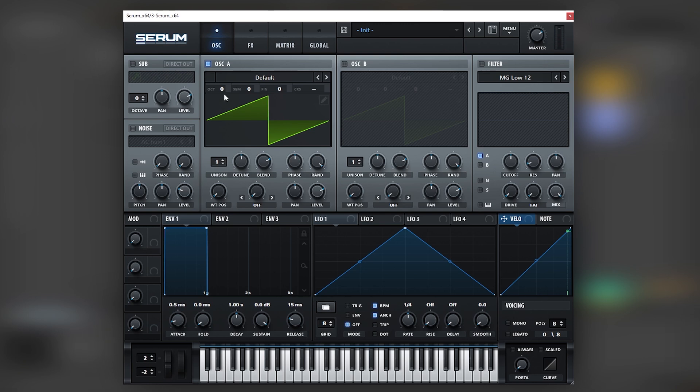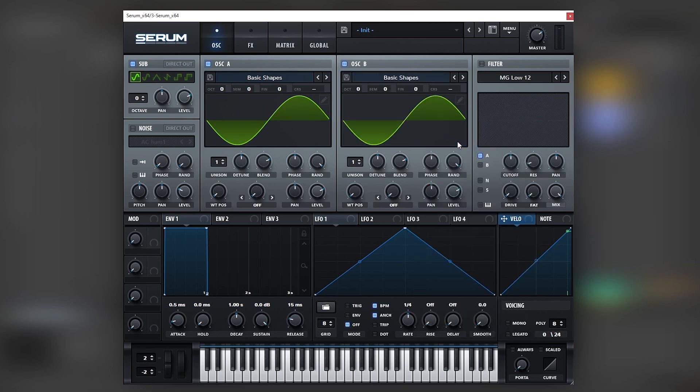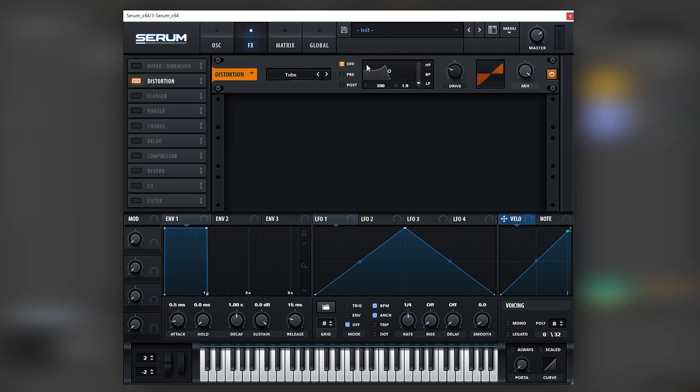So now let's get into Serum. Here I have an initialize patch — right now it's just a saw, but we're actually going to be using all sine waves. Let's use Basic Shapes on all of the oscillators and sync all of the phases by bringing the random and the phase down on both oscillators. You should only be getting a very strong sub. What we want to achieve is to have the high harmonics of the lead generated by these two sine waves, adding that up with the sub. Also turn on the noise, and once we have all of this we can run it through distortion.